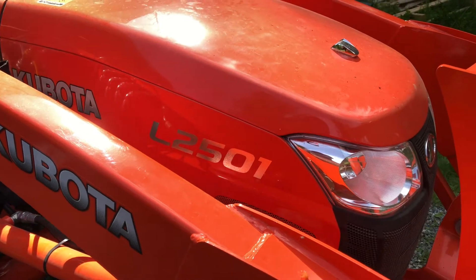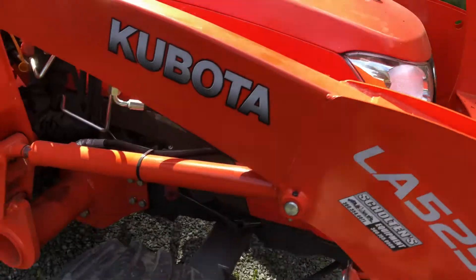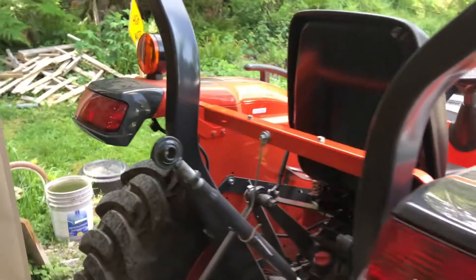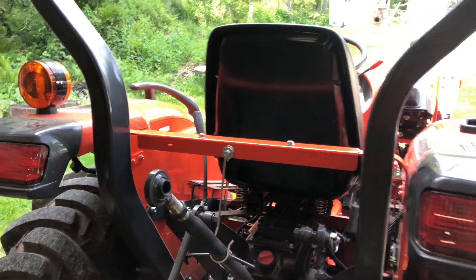Hey champs, so we're working today with the 2020 Kubota L2501 tractor. I just got it a couple weeks ago and of course you can't purchase something and own it as your own without modifying it and customizing it.